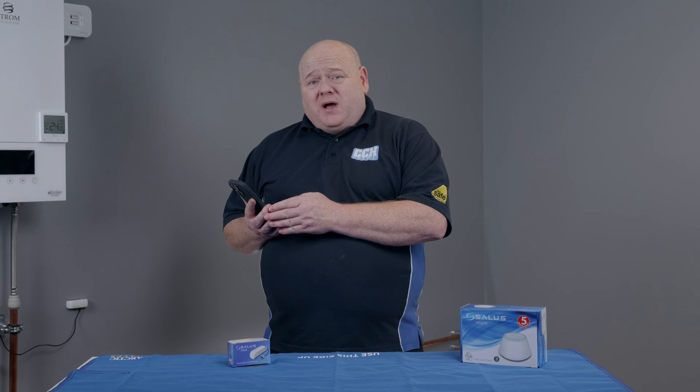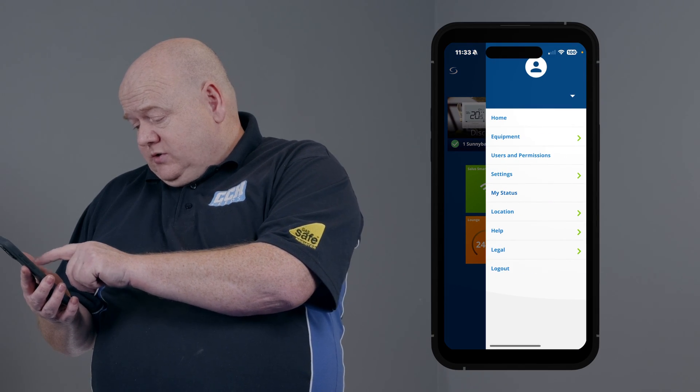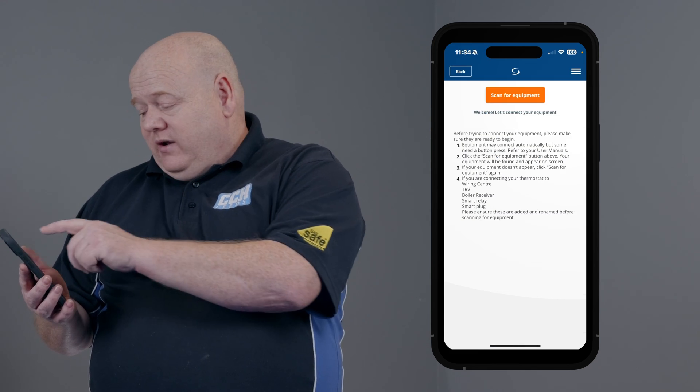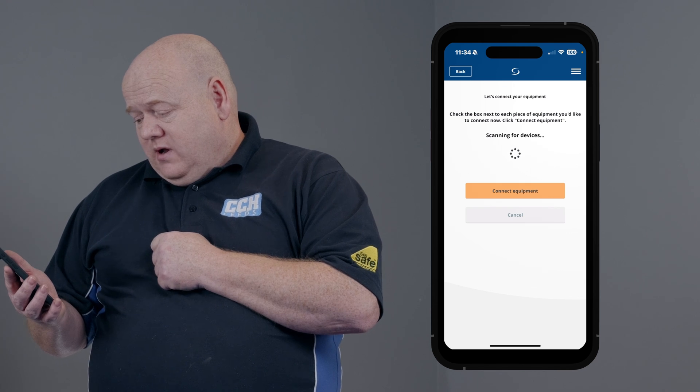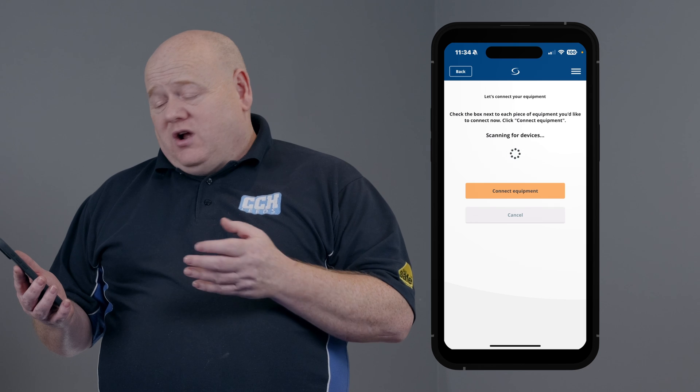First of all we're going to go to the Smart Home app on your phone or your PC. Tap on the three lines, go to settings, set up equipment, and scan for equipment. That will now try and find the device — this could take a couple of minutes.